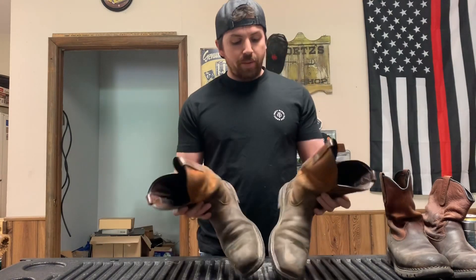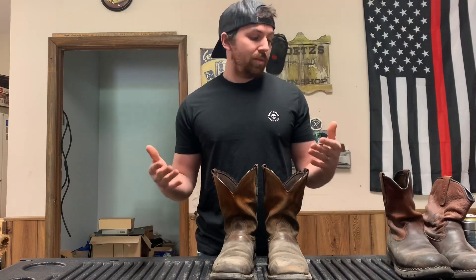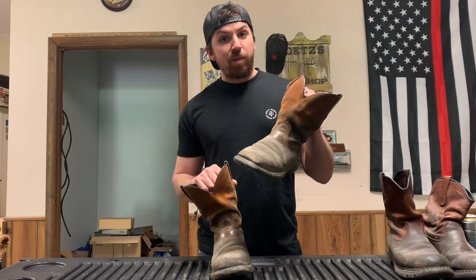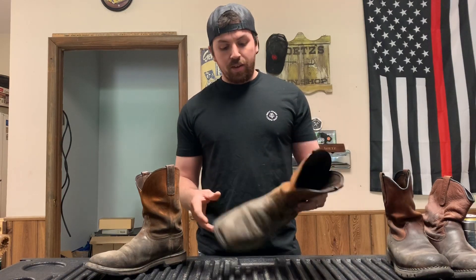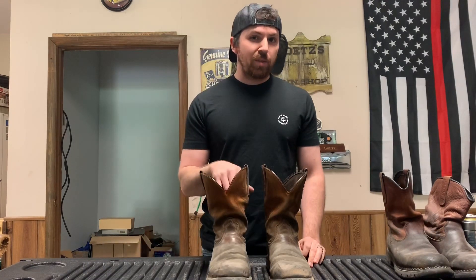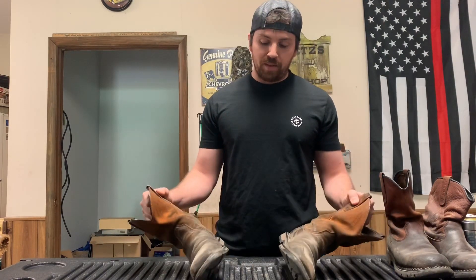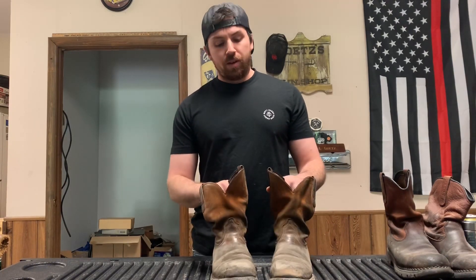That's when I decided to try out the Ariat boots. Like I said, they were on sale — I thought I'd get a few months out of them, see how they hold up, then save up for a pair of Thorogoods or another pair of nice Red Wings. I'm a diesel mechanic, and I'd say diesel mechanics' boots are going to wear out a little faster than an automotive mechanic's, since you're working on heavier equipment like semi trucks and dump trucks. At the shop I work at now, I'm kneeling and crawling a lot more.